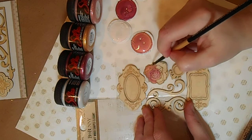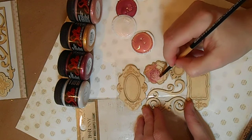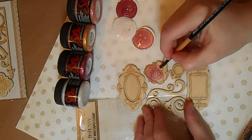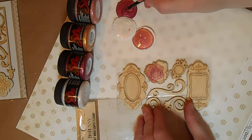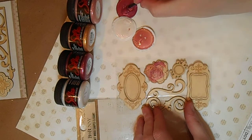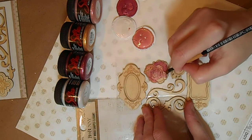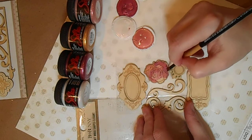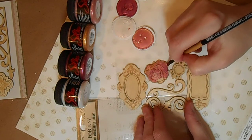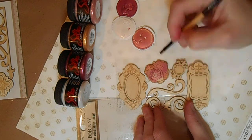I didn't want to lose the look of this beautiful rose since they took the time to do all this marking of the outlines for us, so I'm putting that to good use. I'm continuing to fill in those petals, alternating colors, and I never clean my brush in between because I like to have a nice blended amount of color everywhere.